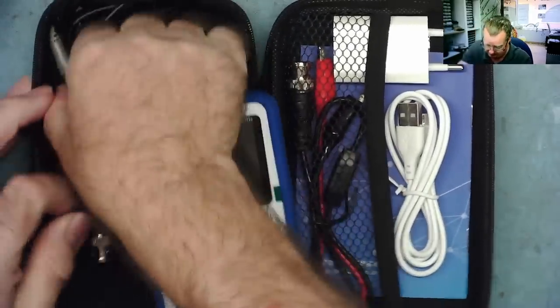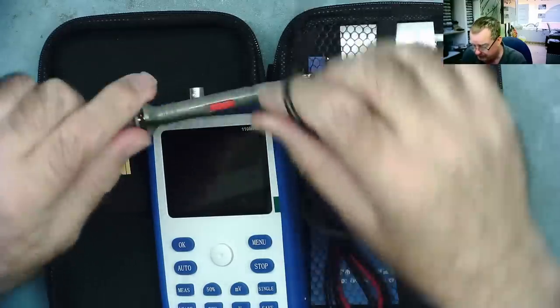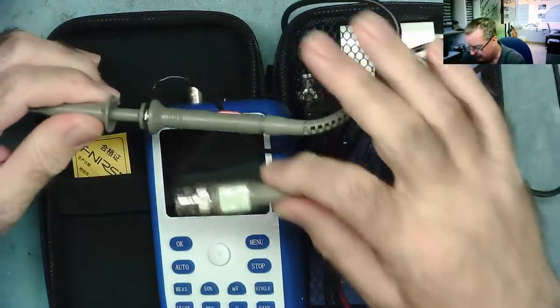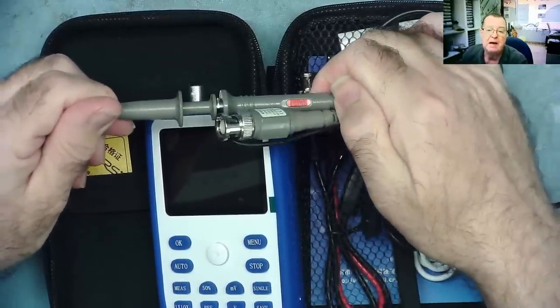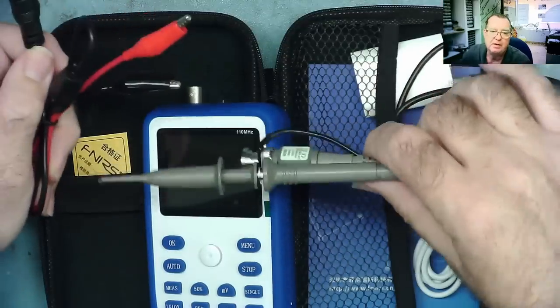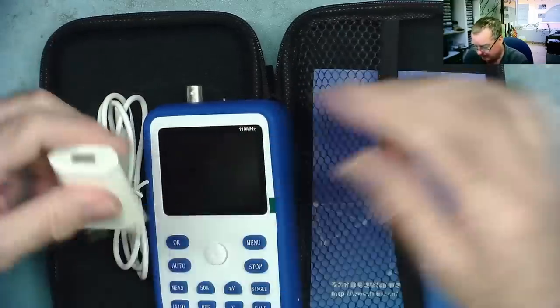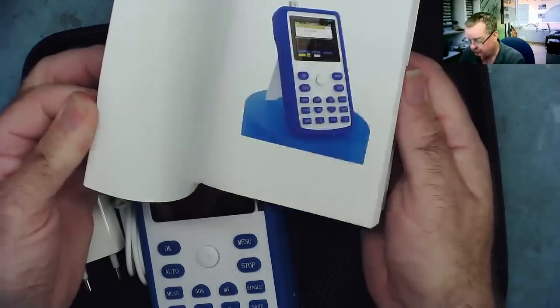It's nice to see it comes with a proper oscilloscope probe — this looks much like the oscilloscope probes on my bench oscilloscopes. Nice, well-made scope probe — it's good to see that with a budget oscilloscope. We also get another probe with crocodile clips, which is what I expected with a budget oscilloscope, and yet we have both. We also get a micro USB charger lead and power supply, and a manual in English.